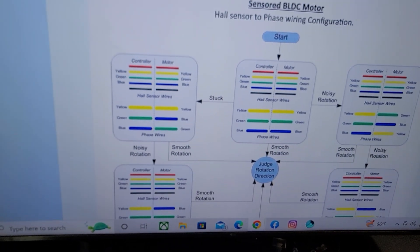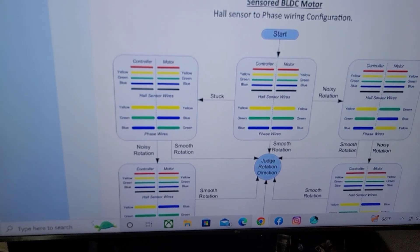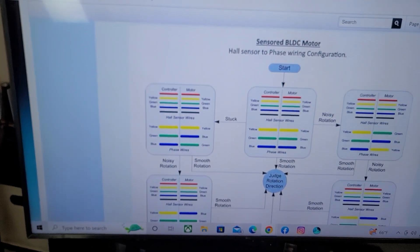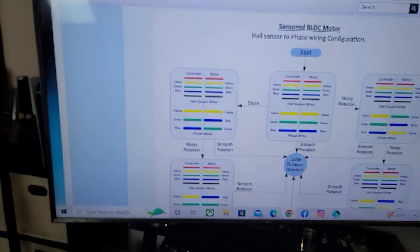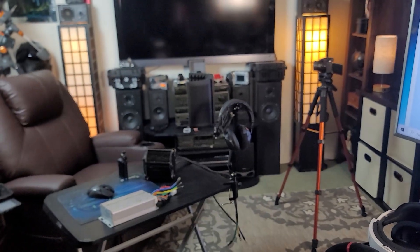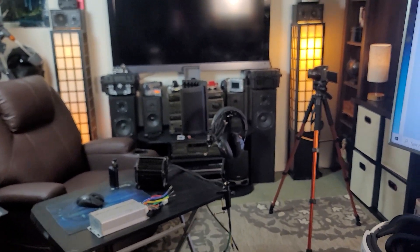All motors and all controllers don't always have phasing set up corresponding to the correct color combination, so you have to figure that out. A lot of times that is the only issue, and it really throws a lot of guys off when they're setting up their motors and controllers. If this is the first time you experience that, you're not going to know what to do.